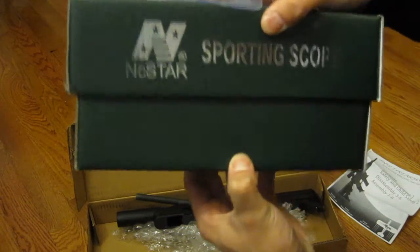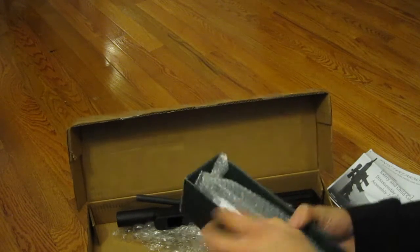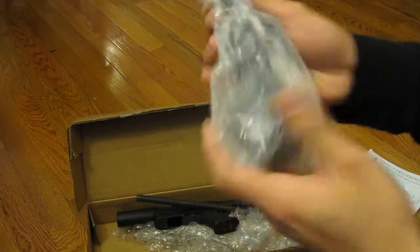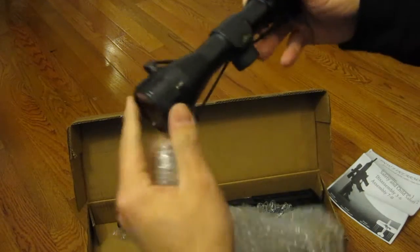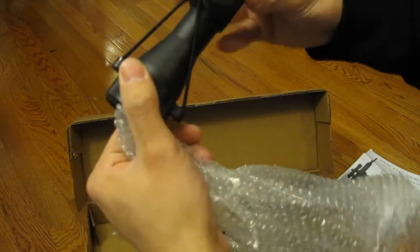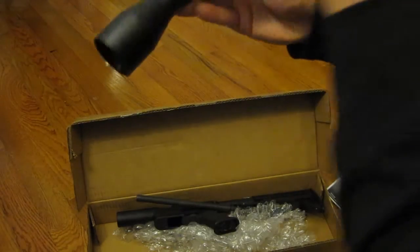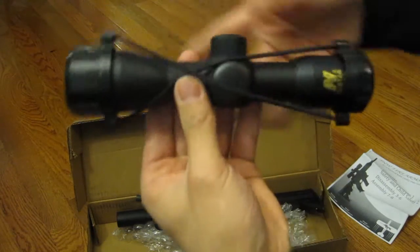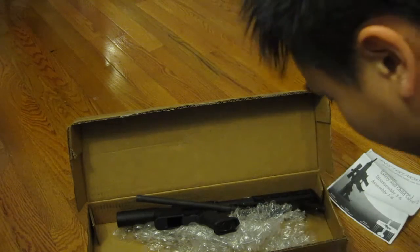Let me just open this up so you can see that. I'm pretty sure it's no fancy scope or anything like that, but the fact that it comes with one is not bad. It would be a nice little option as a backup, or just to put it on there until you get something a lot better. It wouldn't be my first choice, but for the price you pay, it's not that bad.